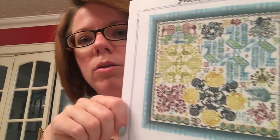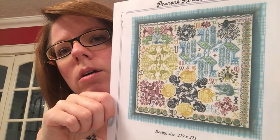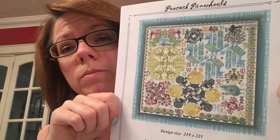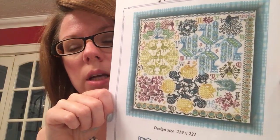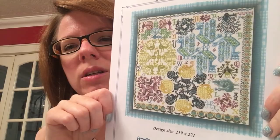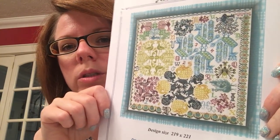That's my cat jumping onto the window. This one is Peacock and Pinwheels by Tempting Tangles. As I say, I've had this for ages and my plan was to stitch it one over one on antique white. I've put off starting it because I've just kind of gone off that idea and wasn't sure what I wanted to do with it.